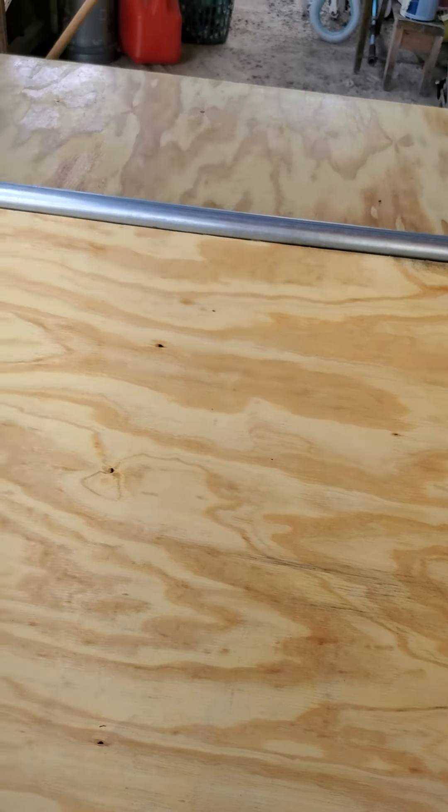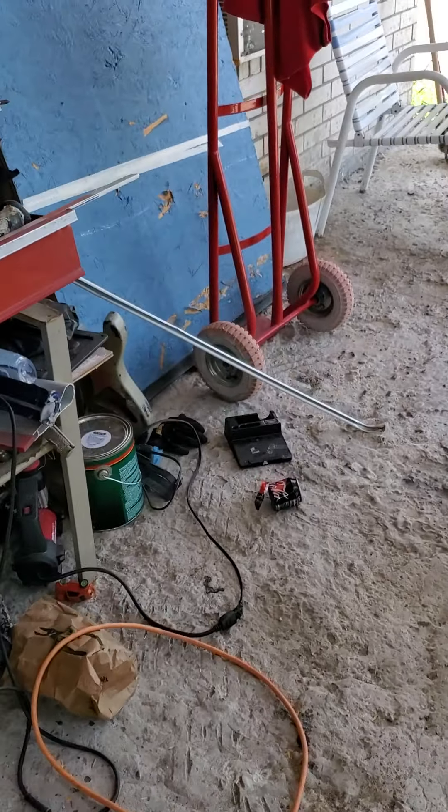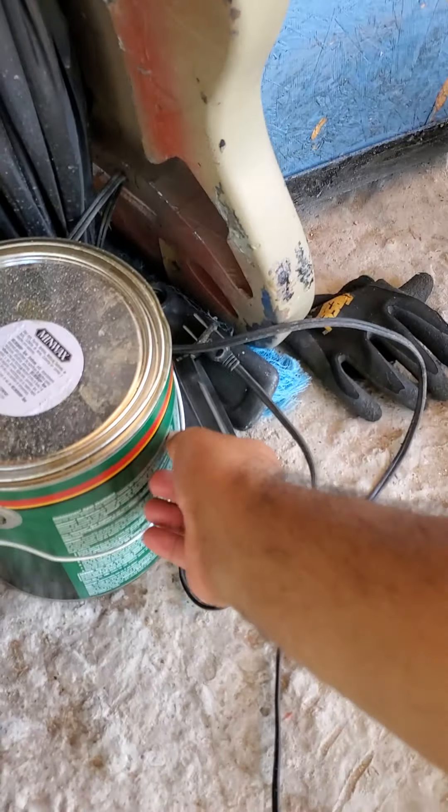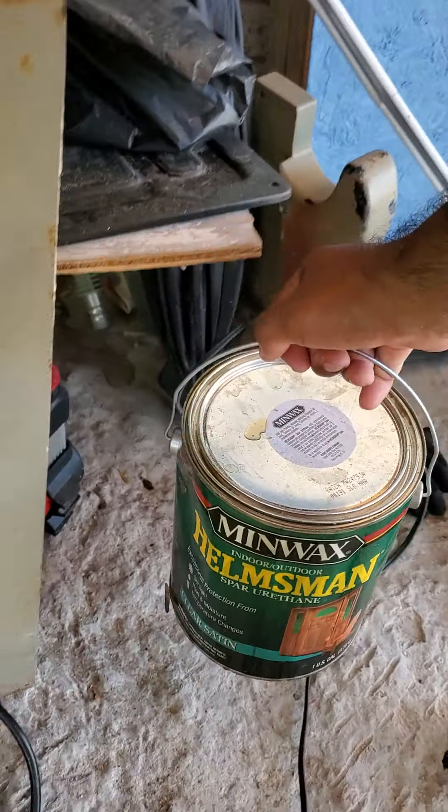This is gonna be sturdy and it'll last years. I also prepared the wood with this stuff right here — I did it twice because I don't want my ramp to deteriorate over time. Once I'm done I'm gonna skate it a bit and then probably paint it again.